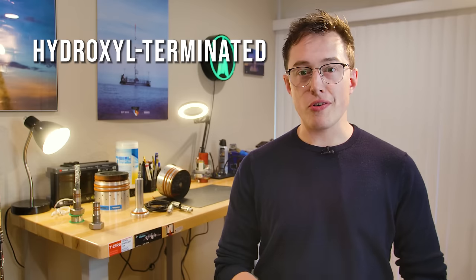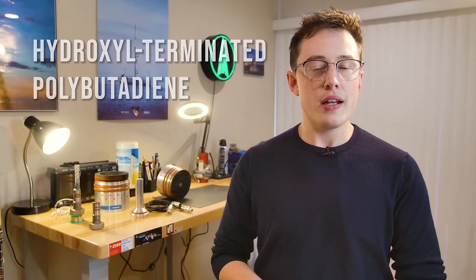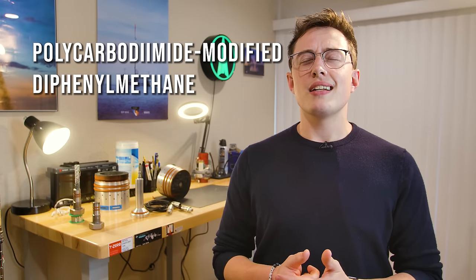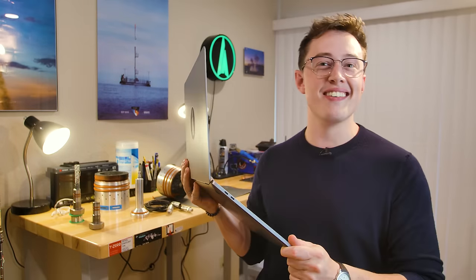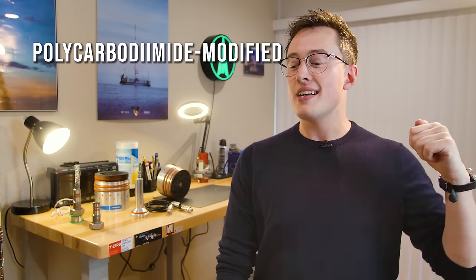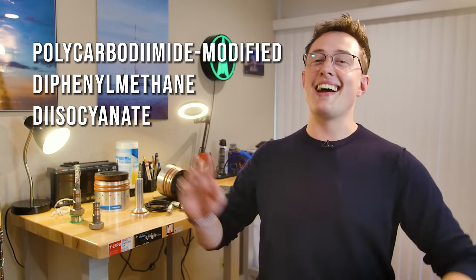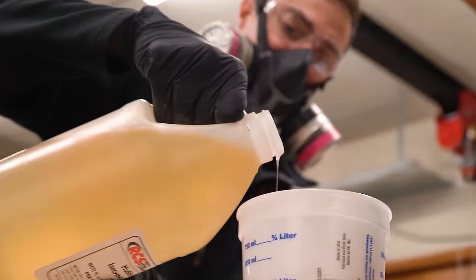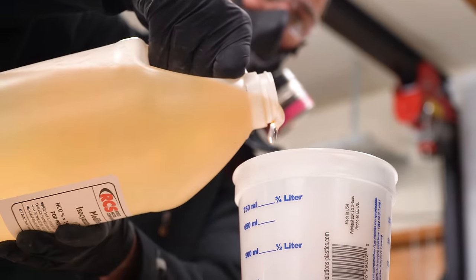HTPB stands for Hydroxyl Terminated Polybutadiene, and it's basically like a rubber. And MDI is a Polycarbodiamide Modified Diphenyl Methane Diisocyanate — I think I got it. Normally I would tell you that you shouldn't be scared of chemicals just because they have a long name, but you should be scared of MDI. That bad boy needs a respirator with organics cartridges. We'll talk a little bit more about safety later.